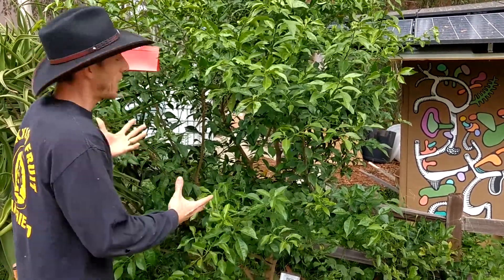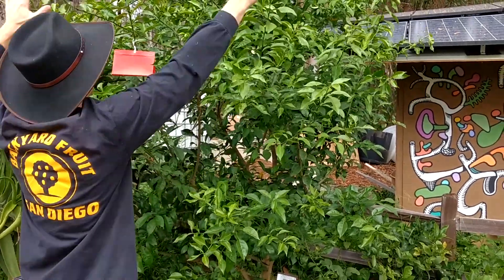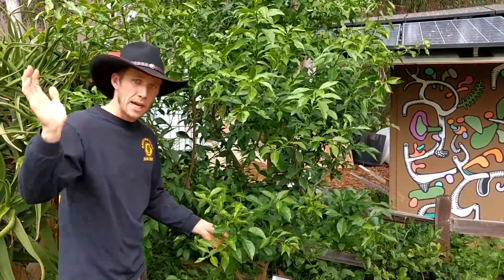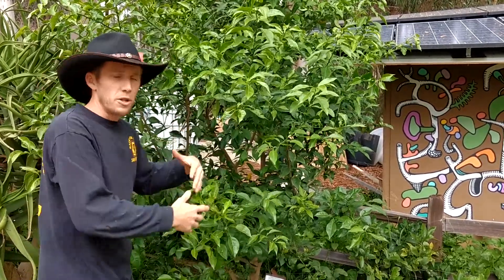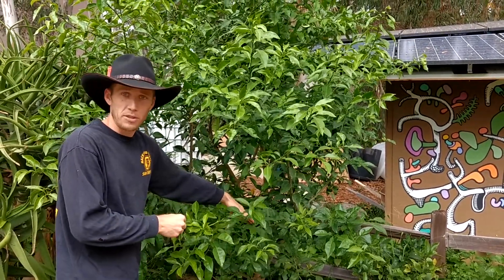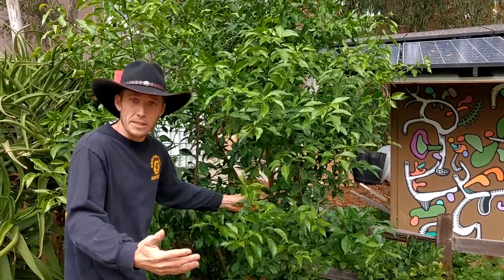So I always recommend giving all this wild growth to the bugs — give it to them as a gift in a lot of cases. And this fall, as soon as they decide to go away, we'll go ahead and clean it up after it's fruited. Do the main pruning for citrus during the off months of the bugs, so anytime but the peak of summer, peak of the heat, is okay here in San Diego.